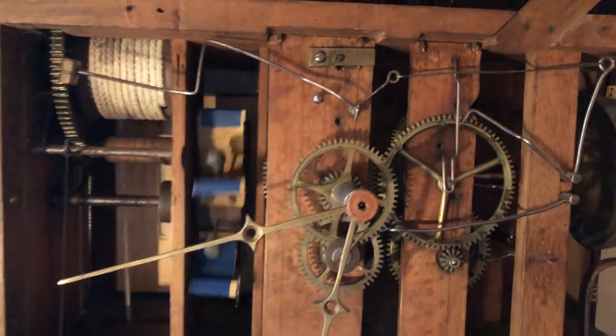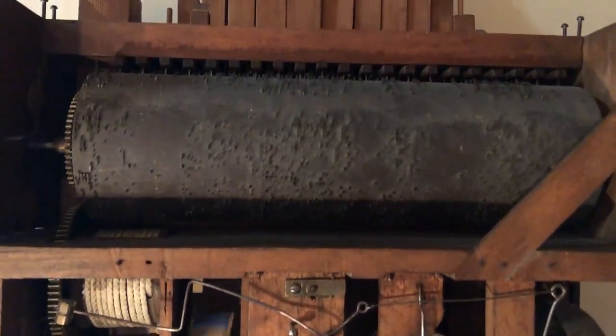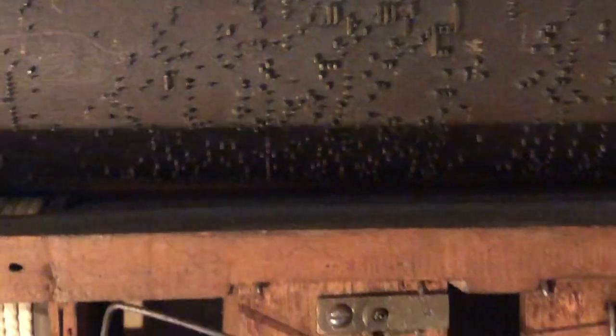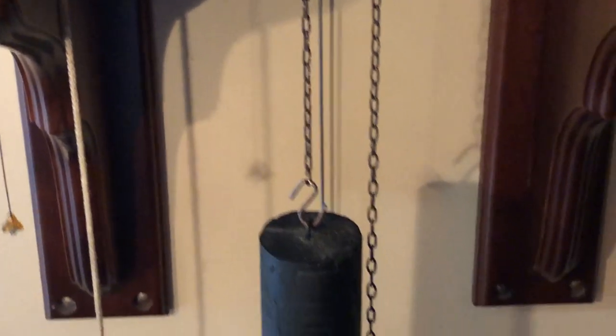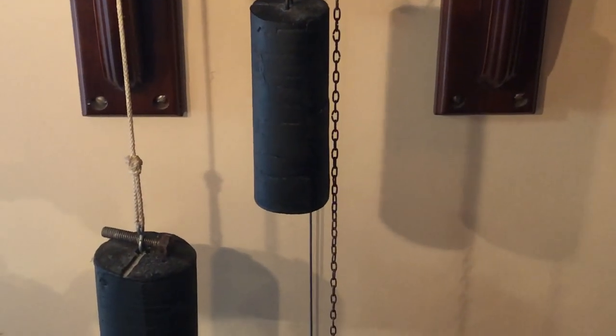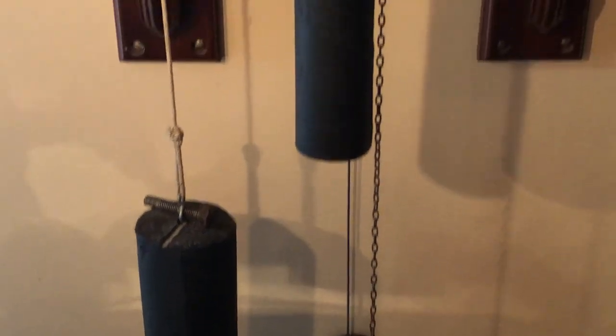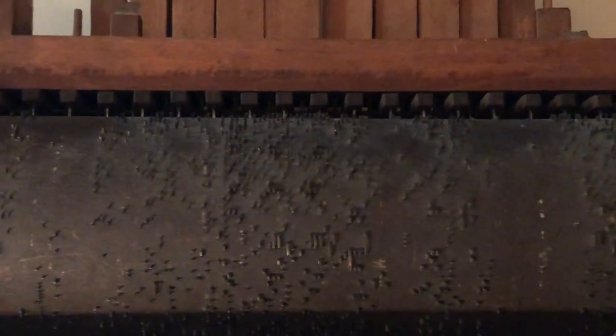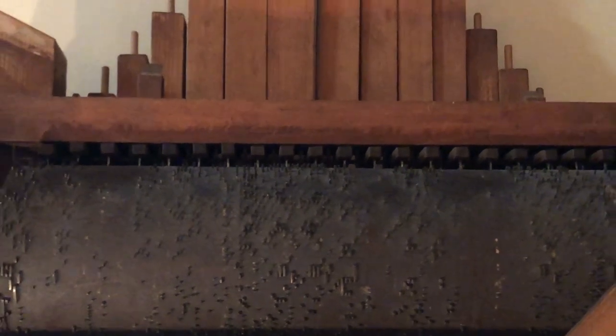I'm just going to turn it on here. There you have it — a German clock from the late 1800s operating off of a pinned barrel. Getting close to see those little pins.